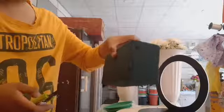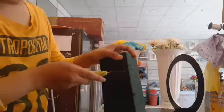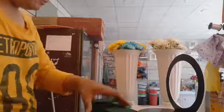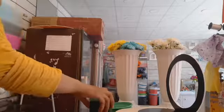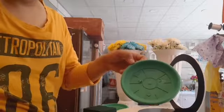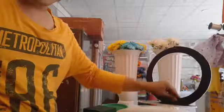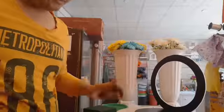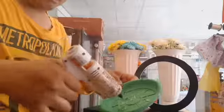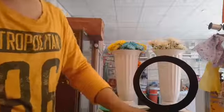Kukuha lang tayo ng sponge. Tapos kukuha lang din tayo ng plastic tray na ganito para dito natin nalagay yung sponge at para hindi mabasak. Make sure lang na matikit mo dito yung sponge para hindi siya patakag.